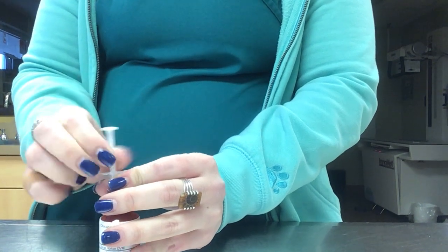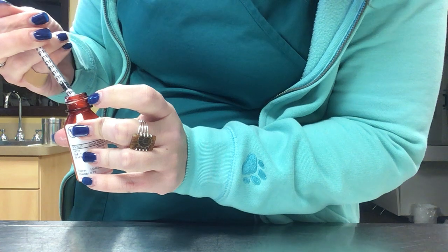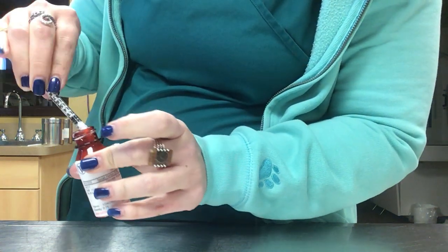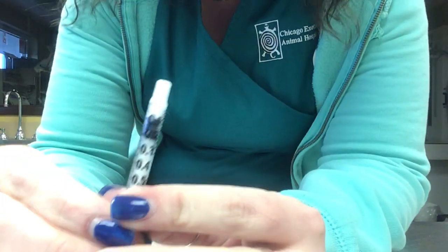Pull up more than you need and look down at your syringe, then push it out until you get to the exact dose, which is 0.09 for the enrofloxacin.